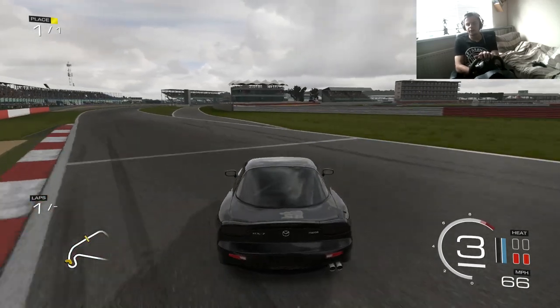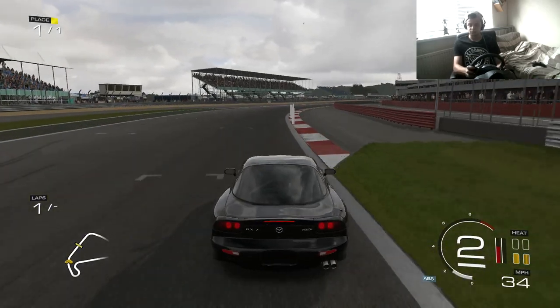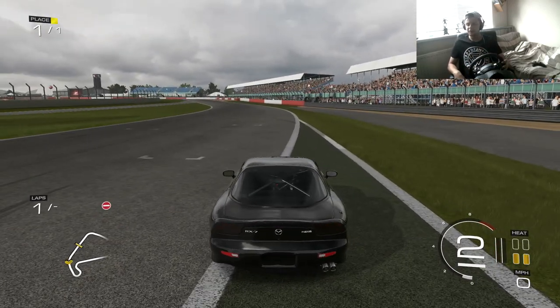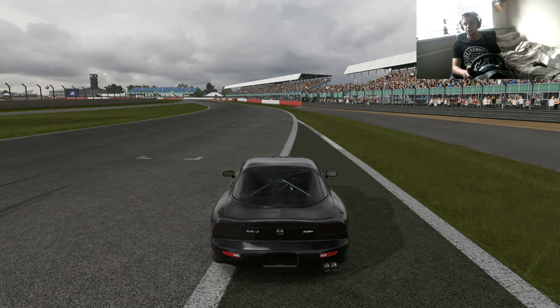That car is feeling very nice — I really like this car. It looks very nice murdered out as well. Hope you guys check out this car, leave a thumbs up if you like this murdered-out RX7. It looks insane. The stability is there, the power is there.